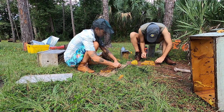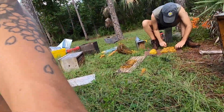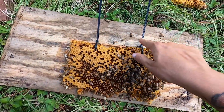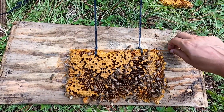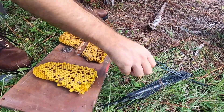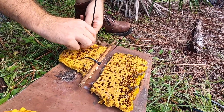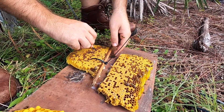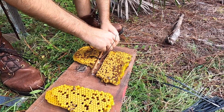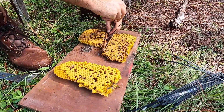Here's the way we band the comb in: we use zip ties to band onto a bamboo skewer, which you can see me wiggling here. You want to go low on the brood comb and band it onto the top bar so that it doesn't collapse — especially with newer wax. If you go too high up when you tighten it, you'll just pull right out of the comb and it'll turn to nothing. We've had it happen many times.